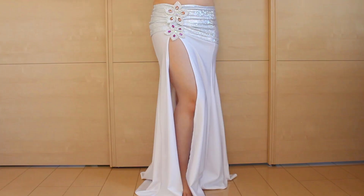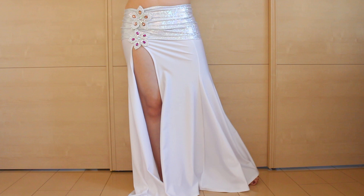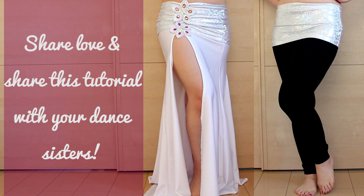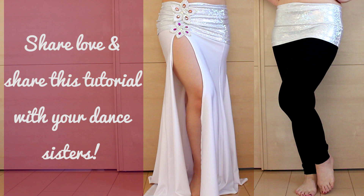Hope you like this mini skirt overskirt tutorial. It's really easy to make, so it's a great idea for your troop members to make, like Inspire Belly Dance did. Special thanks to Inspire Belly Dance for inspiring us. If you like this overskirt, please share this tutorial with your dance sisters. And if you want to make more belly dance costuming bits, check out my free email course, Belly Dance Costume Making 101, at sparklybelly.com/freecourse. Thanks for watching and keep sparkling!